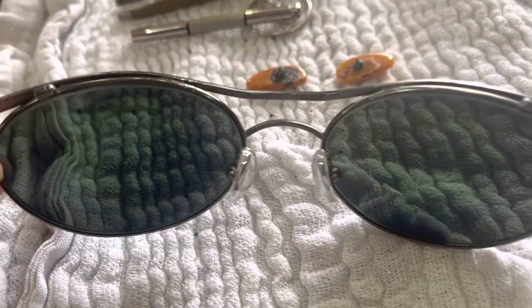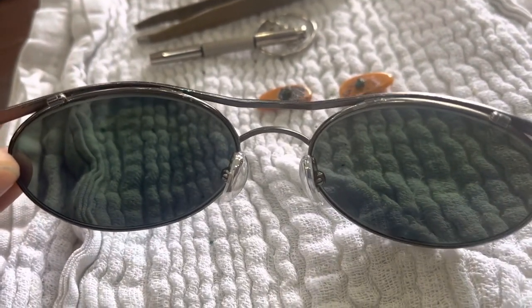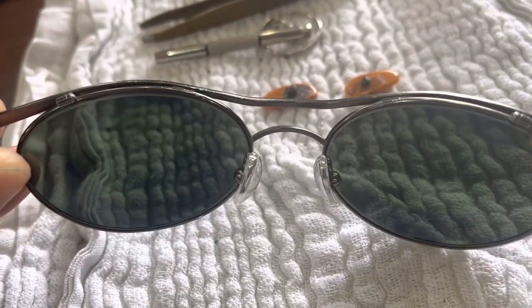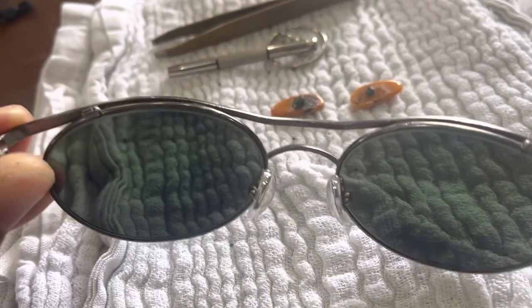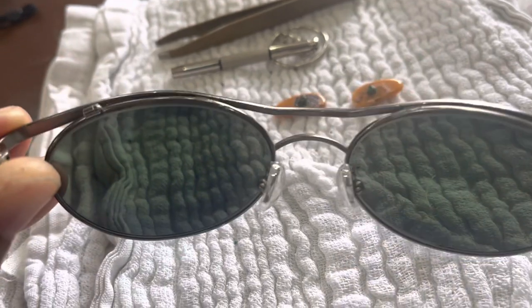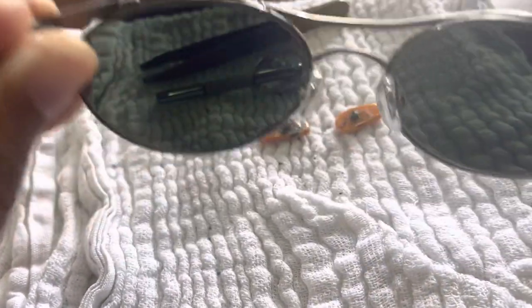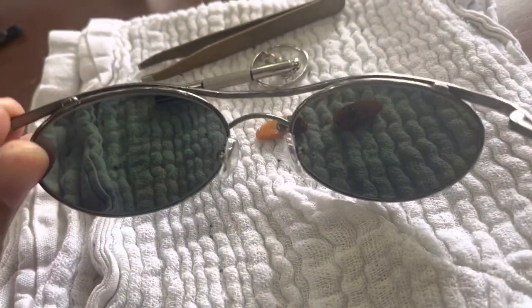The reason why I had to replace them is because I got these in the 90s when I was in college. I used to wear them all the time everywhere because I went to college in sunny Southern California, so I had to have a pair of sunglasses, especially for driving.